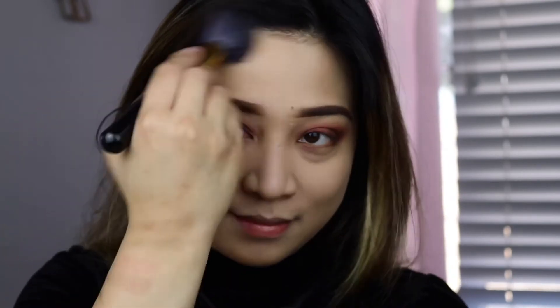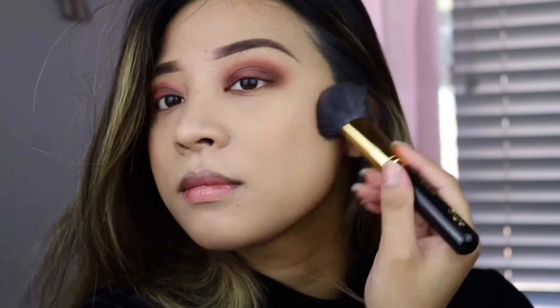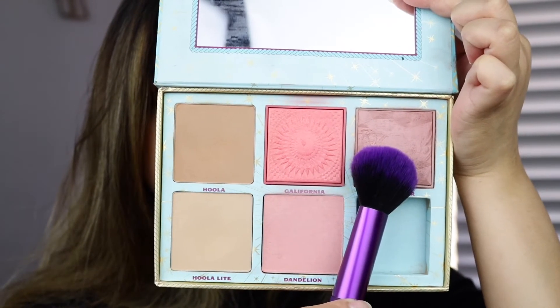So normally this bronzer doesn't really show up 100% on my skin, but since I know that the foundation is a little light for my skin tone, I thought that it's going to show up on my skin especially if my foundation is light. So I'm going to go ahead and apply that all over my face. I just really love the silkiness of this bronzer — I wish they had more shades. For my blush, I'm going to be getting Rockateur and then apply that on the apples of my cheeks.